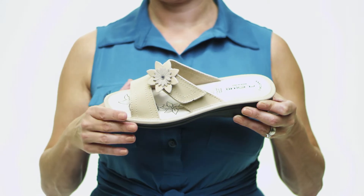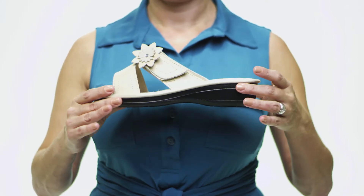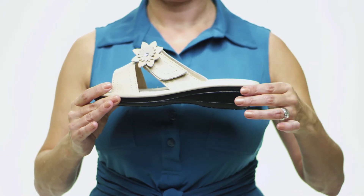A leather-lined footbed with an adorable floral accent contours to meet your feet, and the polyurethane sole is textured to grip the ground with certainty. A versatile and eye-catching treat, pick up the Sonora by Flexus.